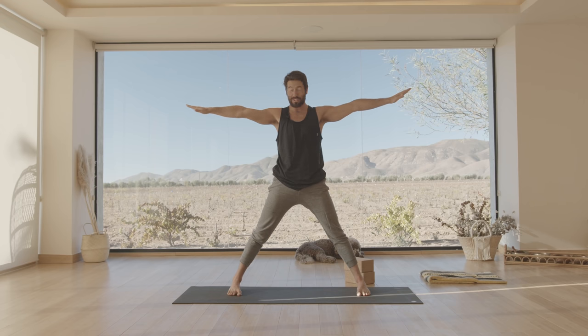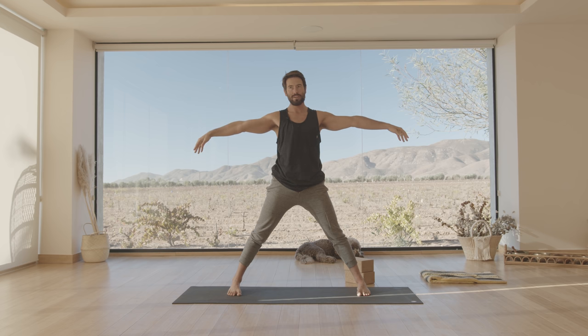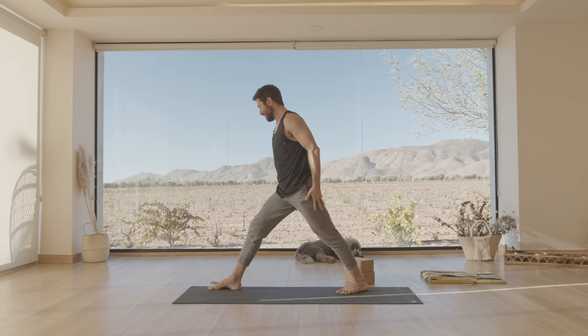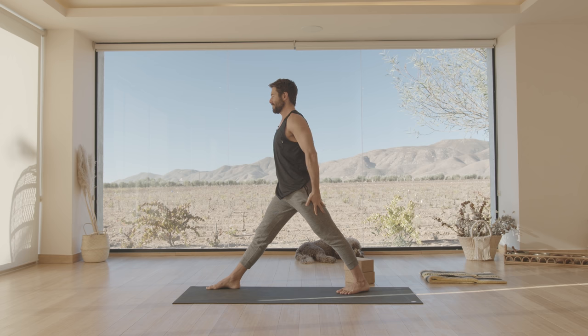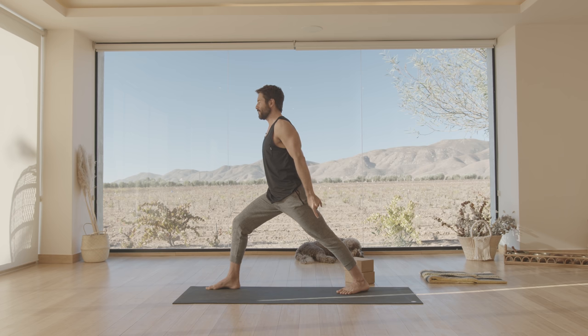Now we're going to try a few standing poses. In the standing poses, the goal is to feel that your energy channels are just as open. Turn your left leg in a little more than 45 degrees and turn your right leg out. Ground the back heel, feel the back leg long, reach from the pelvis through the toes — same thing on the front leg. Then slowly start to bend your knee. Depending on how tight your ankle is, you might be able to go far or not far at all — that's okay. Spread your arms out to the side, get that same feeling of the energy channels feeling nice and open.